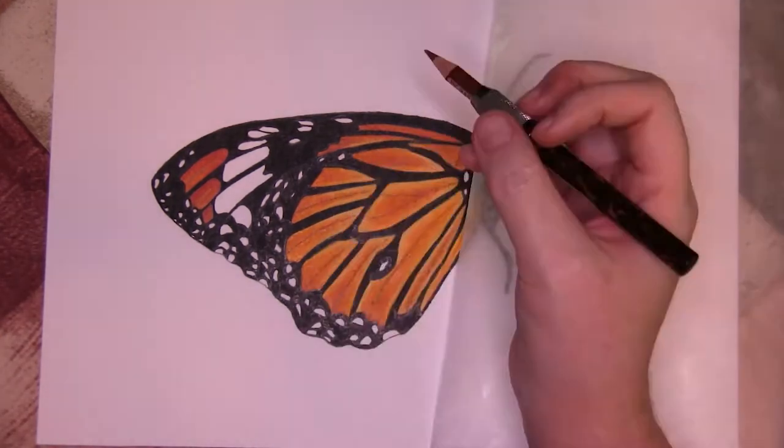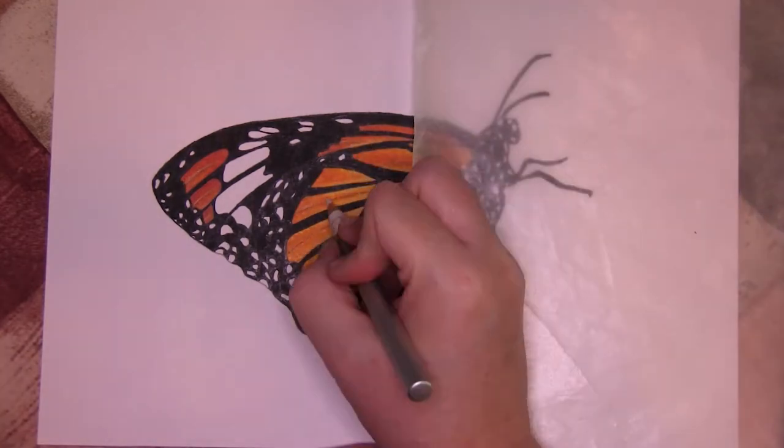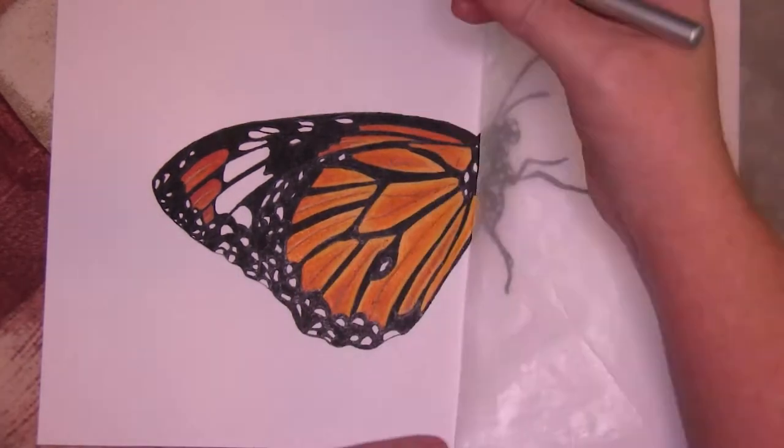After completing the black, I toned down the veins with yellow-orange and then redefined them with sienna brown, and used a sharp white pencil for the highlights.